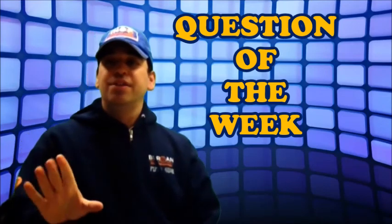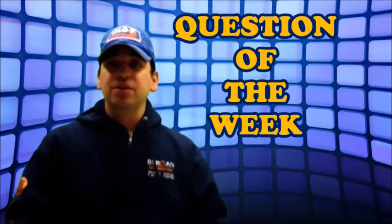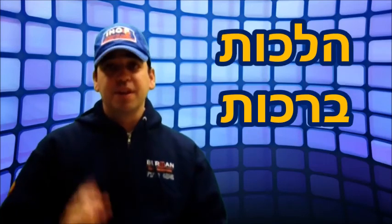Welcome to IHOP's Question of the Week. These are questions asked by students about Hilchot Brachot — brachot questions that come up. Here's this week's question.